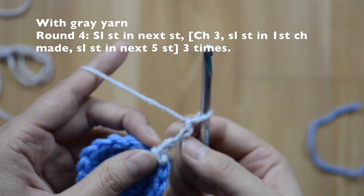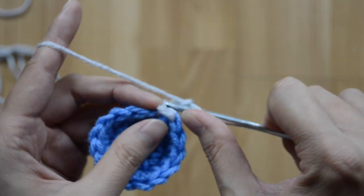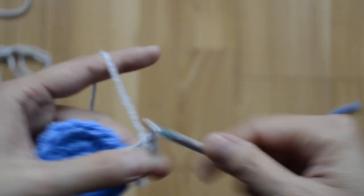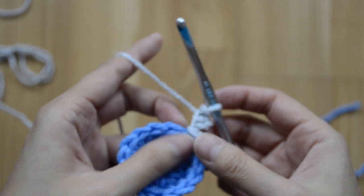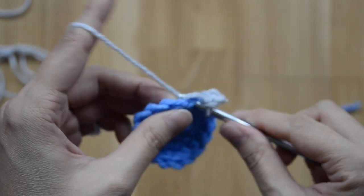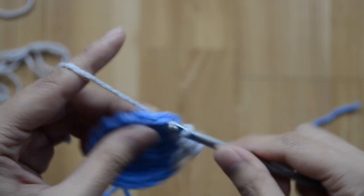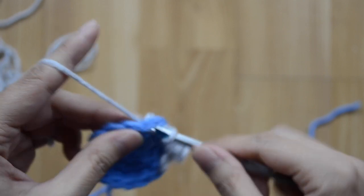Slip stitch into the very first chain to make a picot right there. Then in my next five stitches do a slip stitch — one, two, three, four, and five.